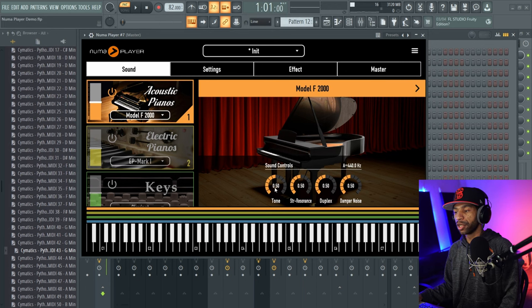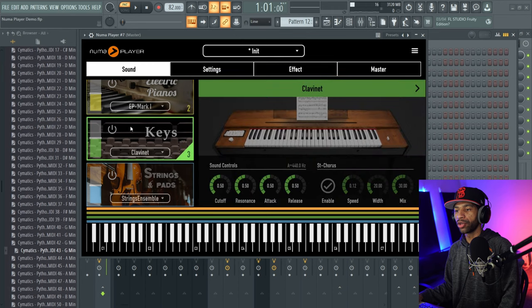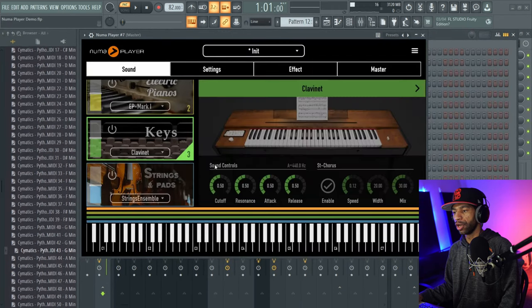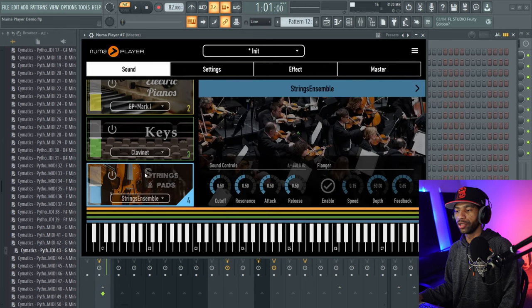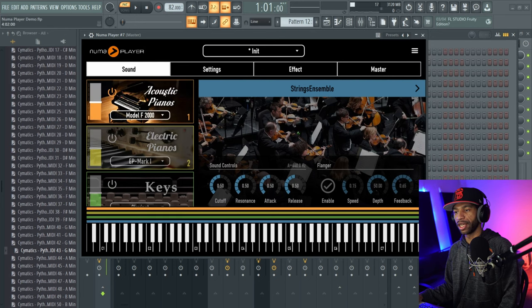Something I did forget to mention is that each one of the layers has different controls. All the pianos are going to have the same sound controls. All the electric pianos are going to have the same sound control and tremolo. All the keys — like the clavinet, vibes, marimba — will have sound controls and chorus controls. Your strings and pads are going to have flanger control and sound controls, but all controls are the same for each instrument in that category.